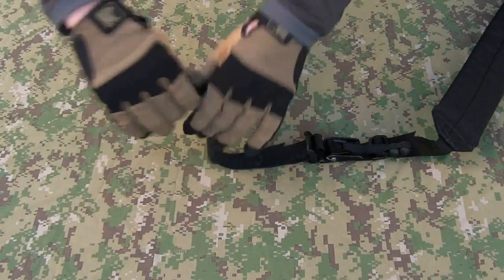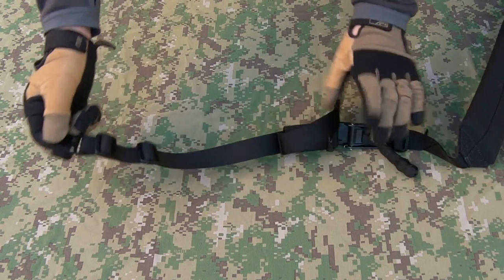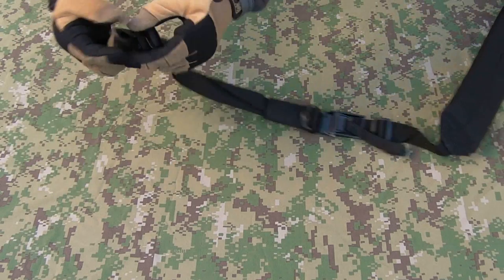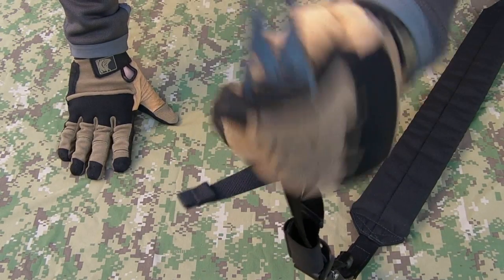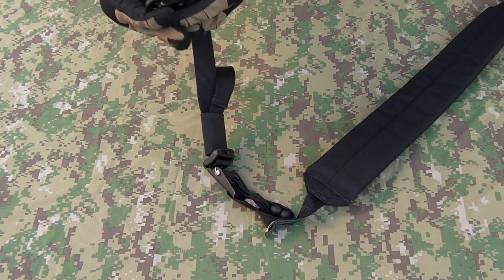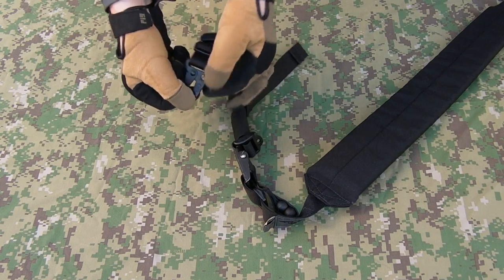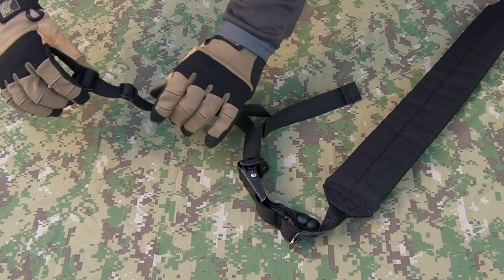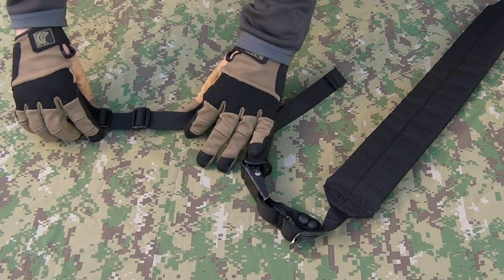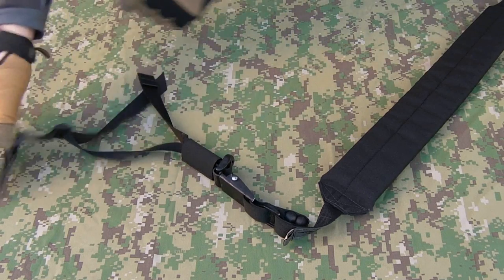We'll start from the adjustment end of the sling here. This is the end you would generally attach to the forearm or the handguard of your weapon. Got a HK snap here, made in the USA. Nice simple option, clips to a whole wide range of sling points, and they can actually clip to each other via this small hole that they have inside there. Got the one-inch webbing, which is the main material used. A couple of triglides here for your adjustment on that end of the snap.